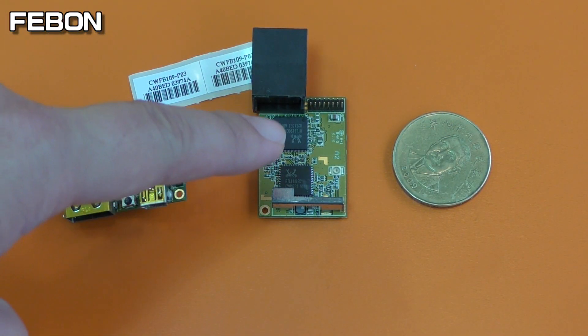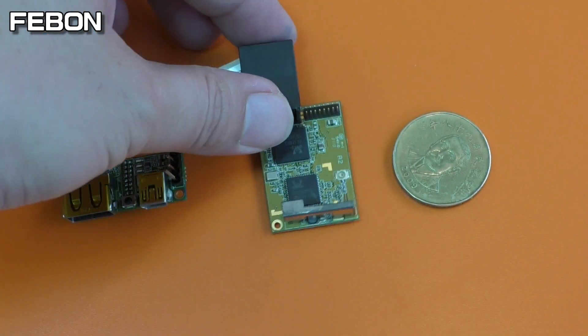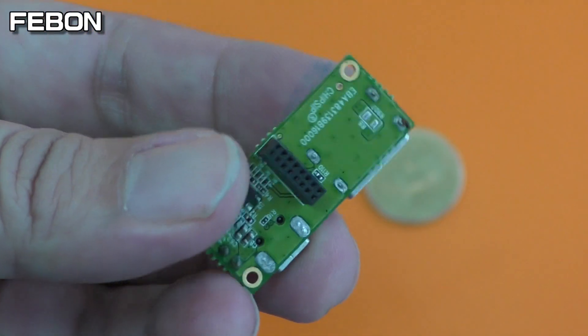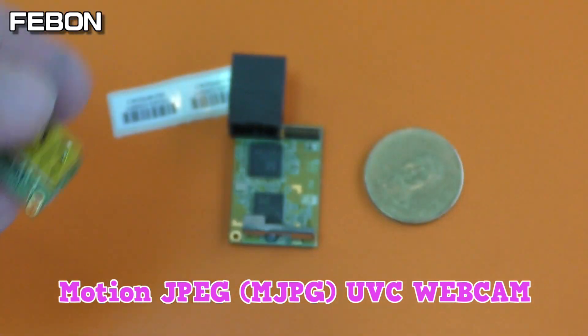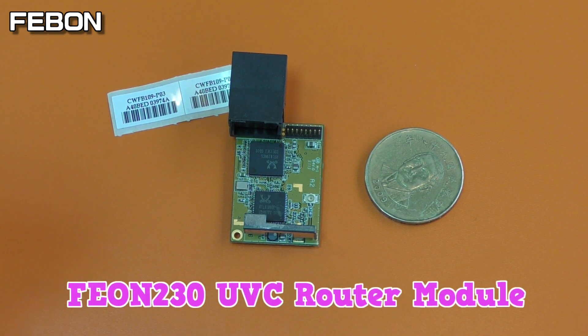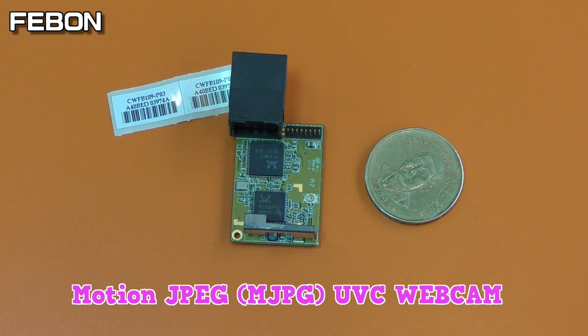This is the Feibon 2-3-0 router module. It has a wired Ethernet port and is very small — coin-sized. This is a power ball. Connect DC 5 volts here, and connect the USB camera here. The Feibon 2-3-0 Ethernet module connects the UVC device to become an IP camera, but the UVC device must output motion JPEG.